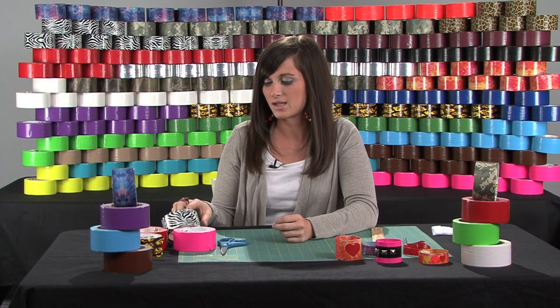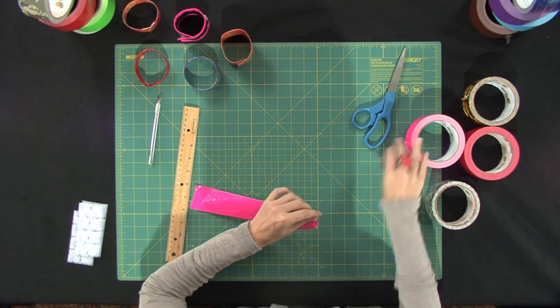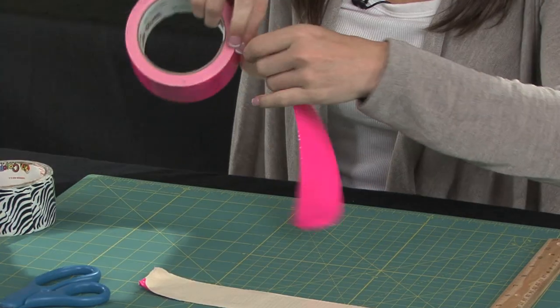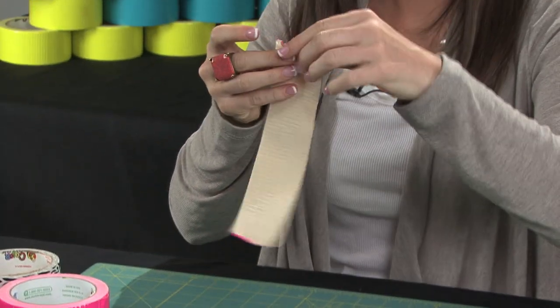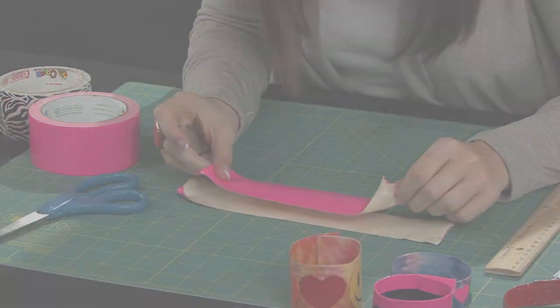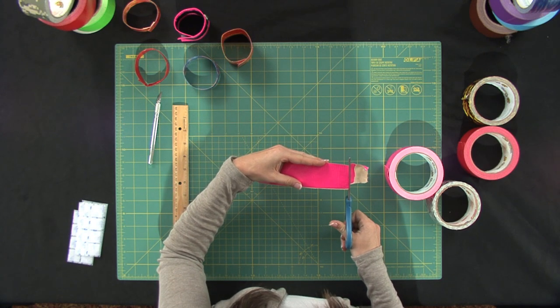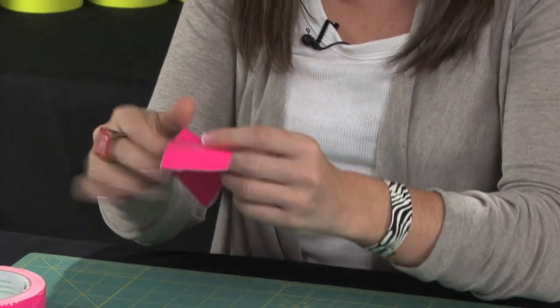Next, I'm going to show you how to make a wide duct tape bracelet. To do that, you're going to take about eight inches off the roll, flip that over, take about another eight inches, and then you're going to want to do your best job to get these pieces to line up together. Then trim on either side, and there you have a nice cuff shape.